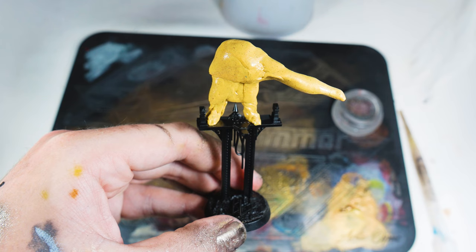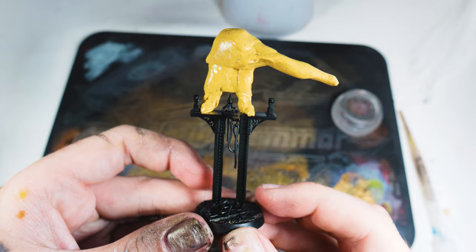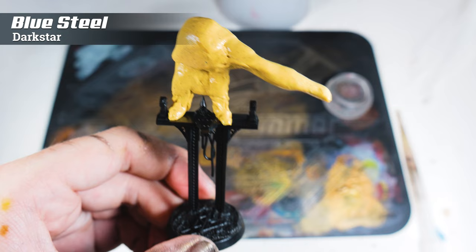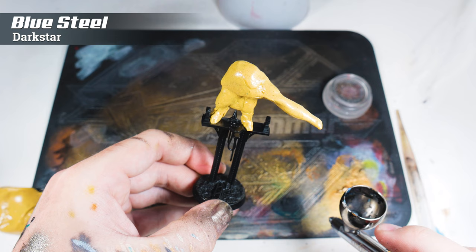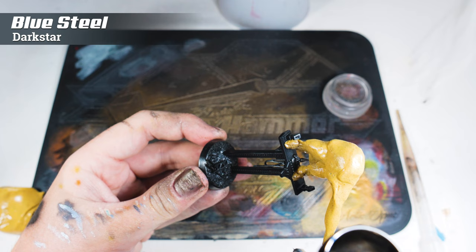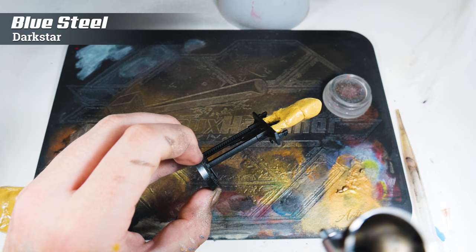Next up, I've masked off the assassin on top of the podium he's stood on, and a couple of reasons for this. One, I don't want to paint the assassin with a color I'm not going to cover him with. But two, because of the glossy texture that's been left, that actually made me want to leave the assassin kind of glossy — almost as if he's in a rubbery suit, à la Snake from Metal Gear Solid in the sneaking suit. So I've masked him off in preparation for spraying the gantry that he's stood on.